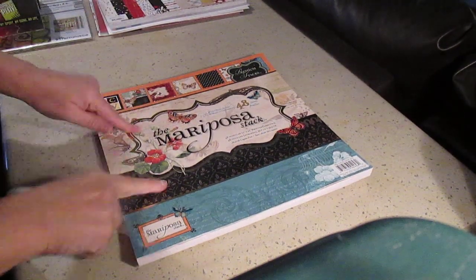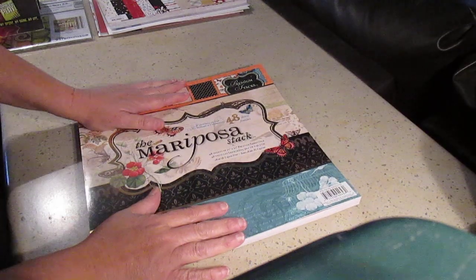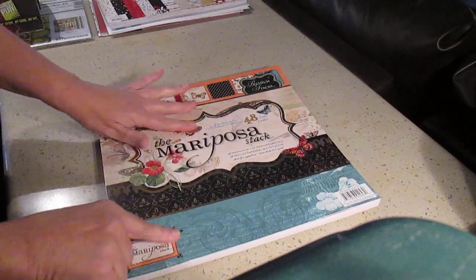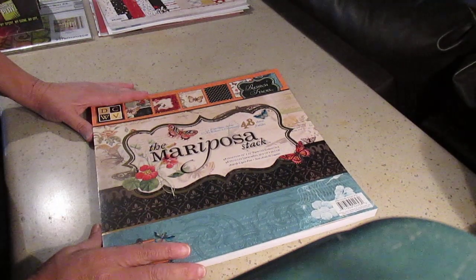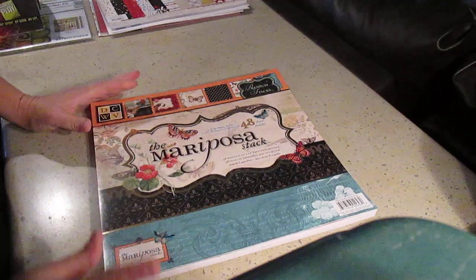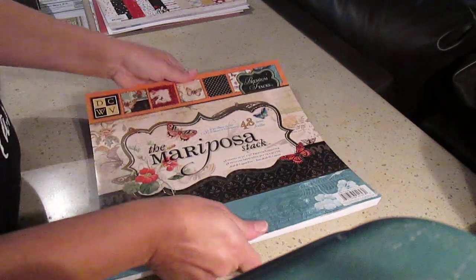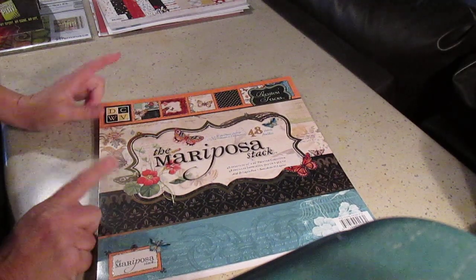Hi, it's Dominique. I just bought this paper stack because I'm going to make a Christmas gift for my friend, and she's all about butterflies, so I thought this would be the proper paper pack to use for her project. I'm not saying what it is just in case she's watching — I want to have a little bit of a surprise. It's the Mariposa stack from DCWV.